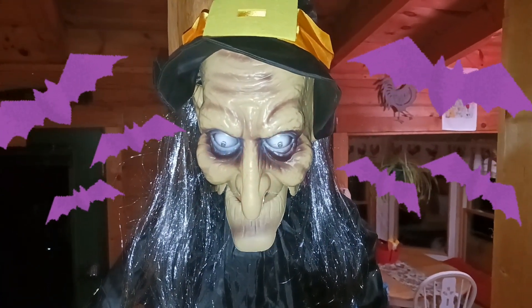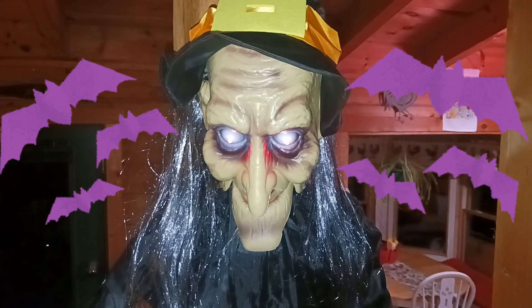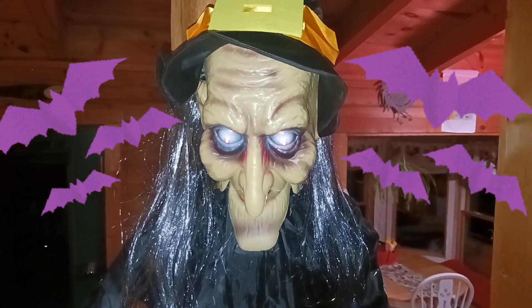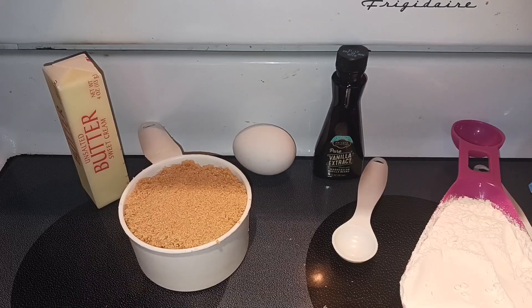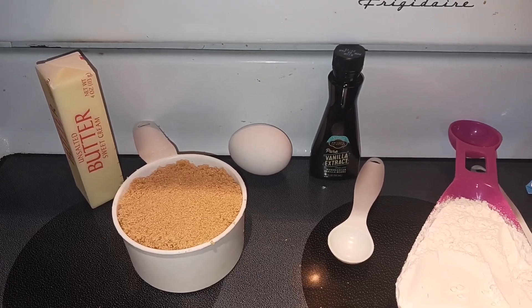Hey everyone, Nut Free Mama here. Today I'm going to show you how to make Halloween gooey blondies. Let's start off with our ingredients. First, you need a half a cup of unsalted butter and we are going to melt it, so it does not have to be at room temperature.